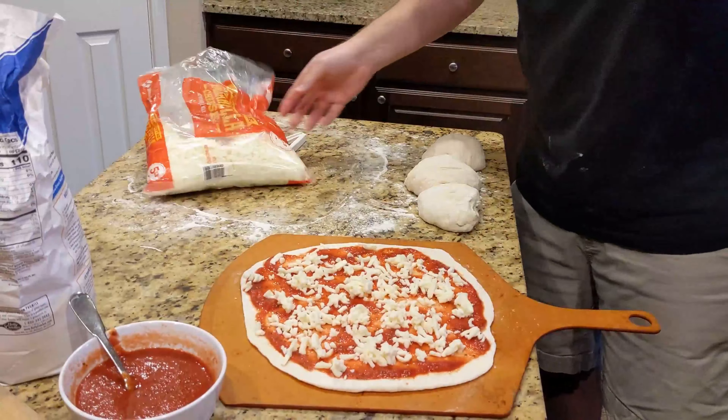Outside, our grill is set up at about 500 degrees. I'm going to put the pizza in there — it'll probably take around five to ten minutes. I'll just keep an eye on it, and when it reaches the desired doneness I'll pull it out. Super easy, super fast. Let's head outside and show you.